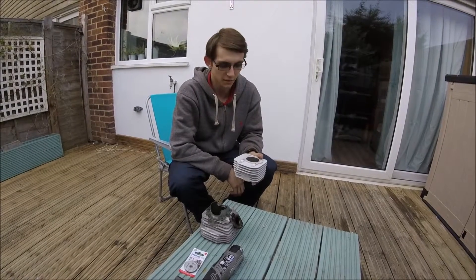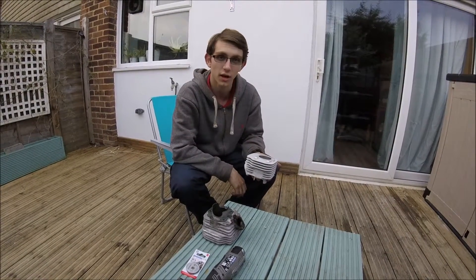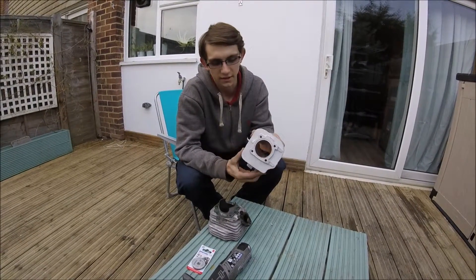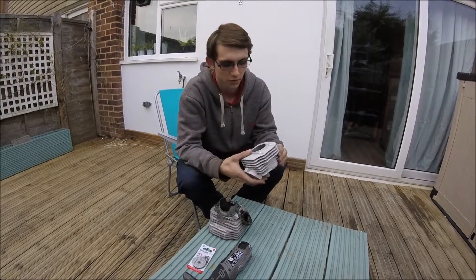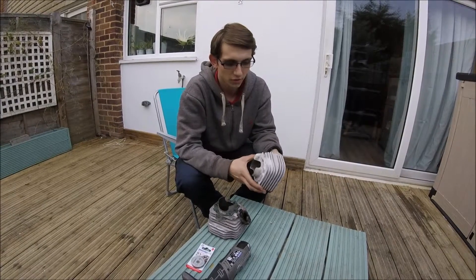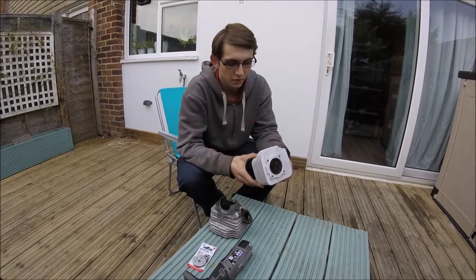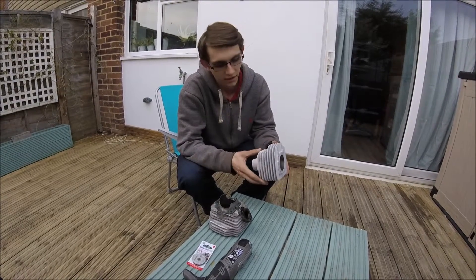Hi there Moped Maniacs, back again with another video. Today I'm going to show you how to prepare a 120cc Malossi bore for being installed with a Stage Six racing inlet manifold.